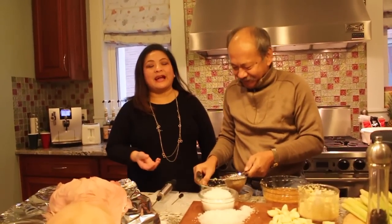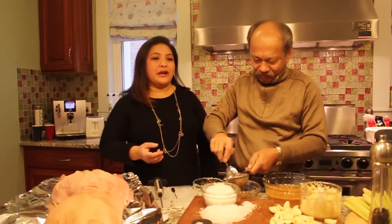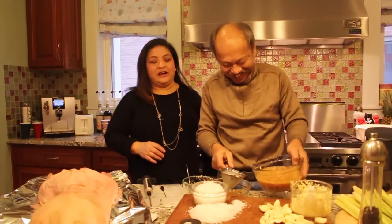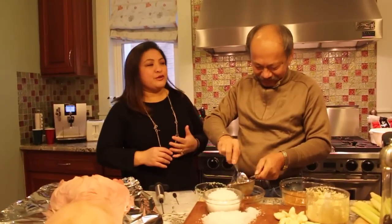Each lechonero has their own secret. Those from Cebu have a different style. This style from Sarge is from Gapan, which is in Central Luzon. Sarge is a retired United Nations Peace Corps — he's been deployed to Kosovo, Cambodia, and Iraq, and all over the Philippines.